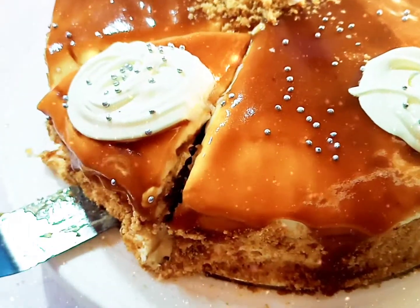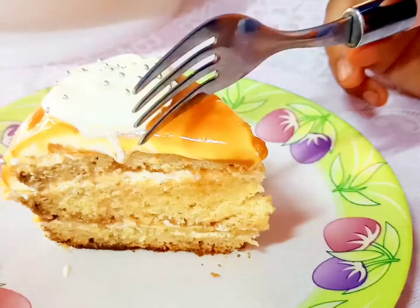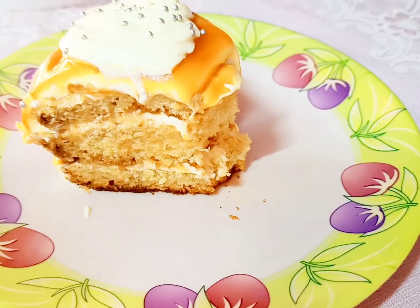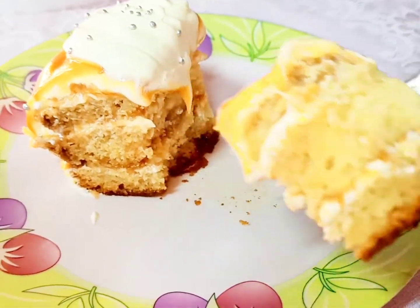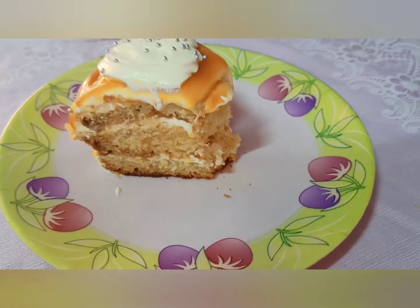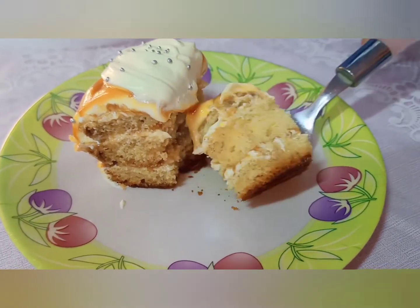Let's taste it — so delicious! Thank you for watching this video. Please give a big thumbs up, like this video, smash the subscribe button and hit the notification bell so you will be notified for new latest uploaded videos. Bye bye!